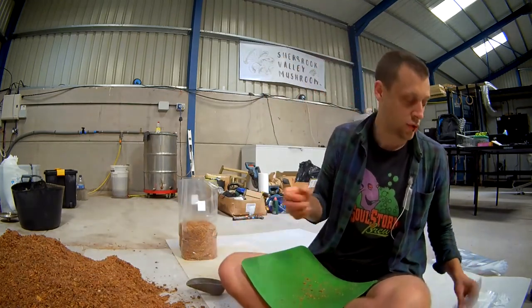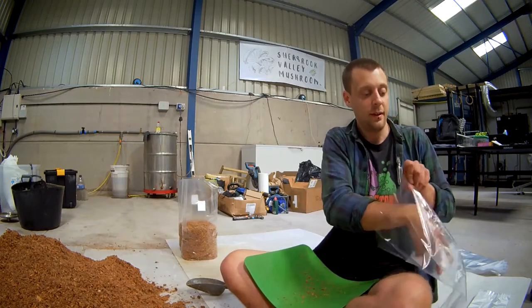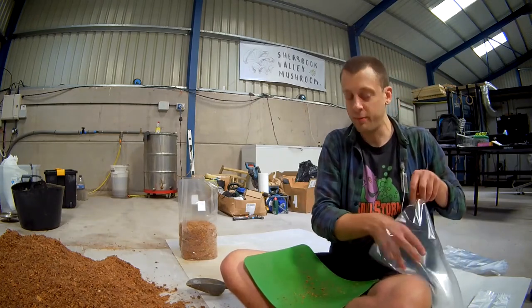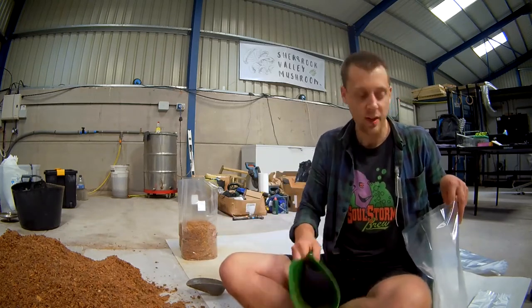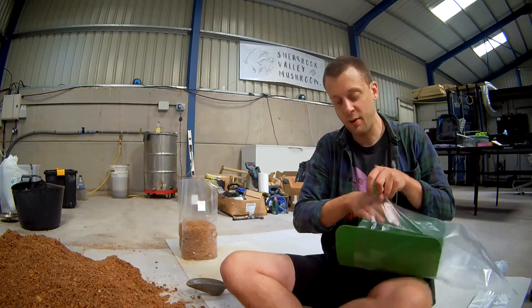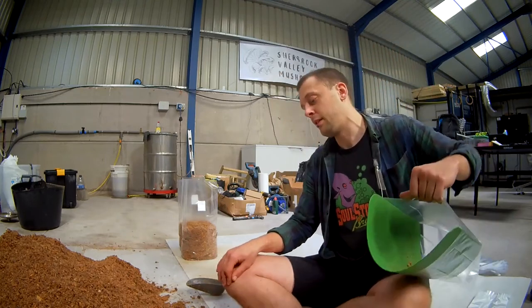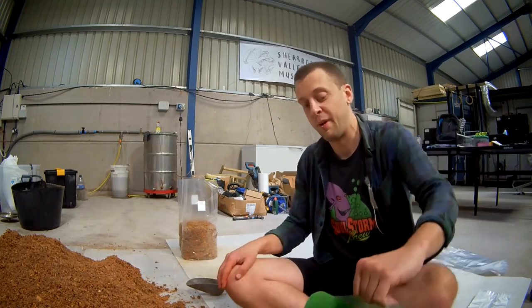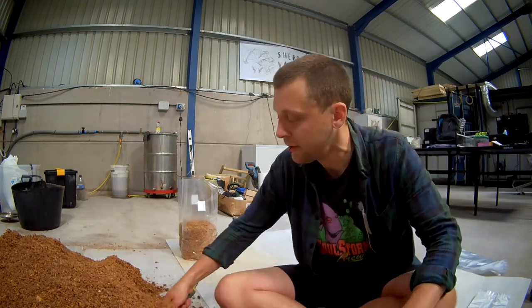Mushroom growing is extremely labour intensive. There are ways that you can automate things, definitely. If you're a wizard with electronics you'll be able to automate your way out of that. If you're like me and not so much, then you're just going to have to be prepared to graft non-stop, basically.